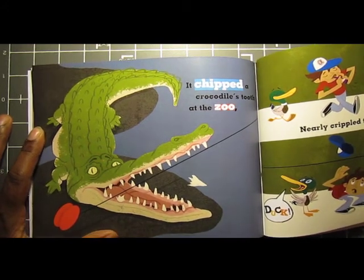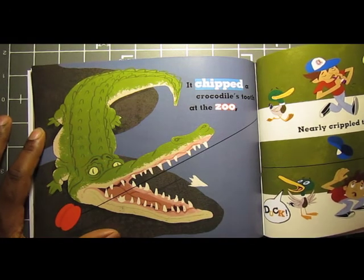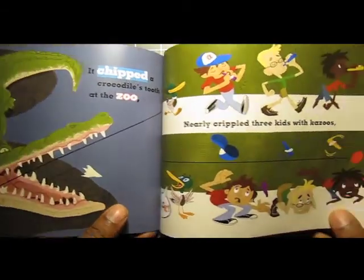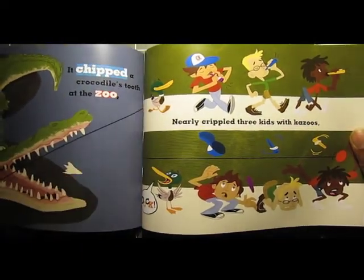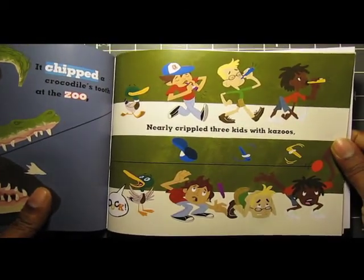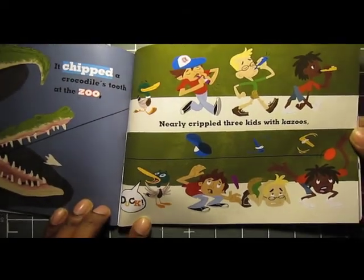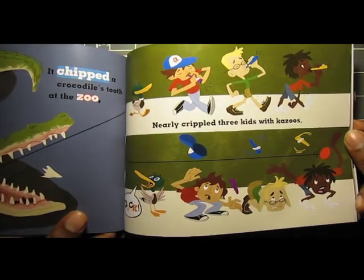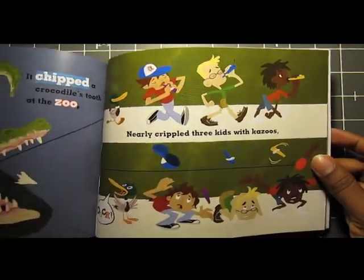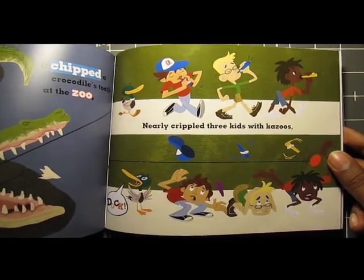In this panel, the yo-yo journeys into a zoo and chips a crocodile's tooth. The book is kind of written in rhyme, so the previous page makes a little more sense than these two spreads. Over here it says he nearly crippled three kids with kazoos — there's a little duck down here saying 'duck,' and the kids with kazoos duck and watch out for the yo-yo. A lot of cool, vibrant colors going on in the book and a lot of fun spreads. I think kids will like it, and I think artists would like the artwork too.